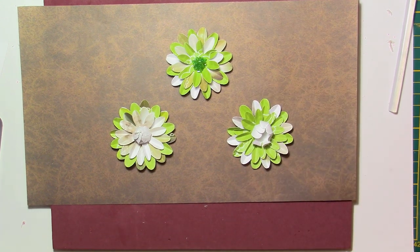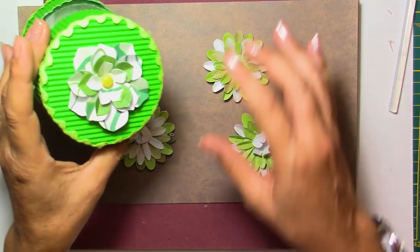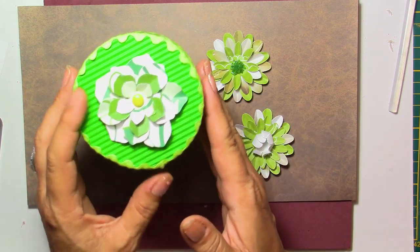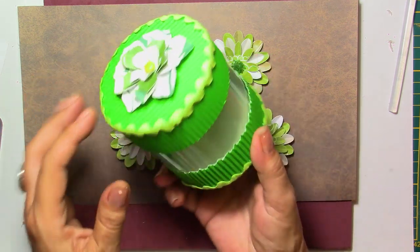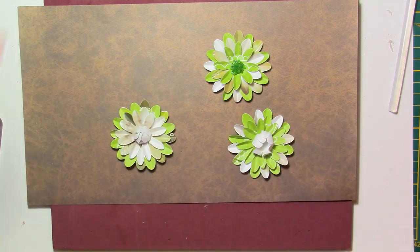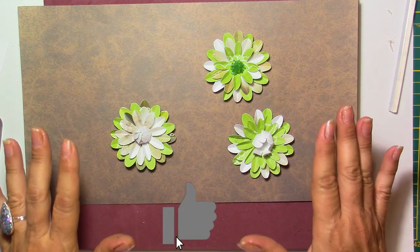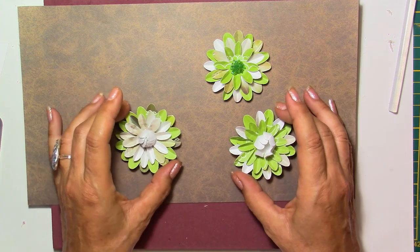Hi everybody, this is Chris. Thank you for joining me in today's video. We are going to be making some paper flowers. I'm going to show you these two paper flowers — they're using the same technique. Making flowers is one of the things I love doing in crafting because it's so easy and you can use your scraps for this.